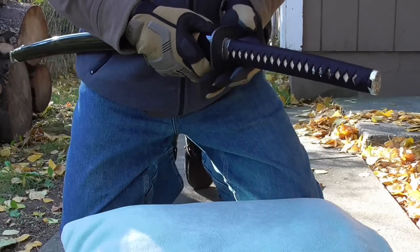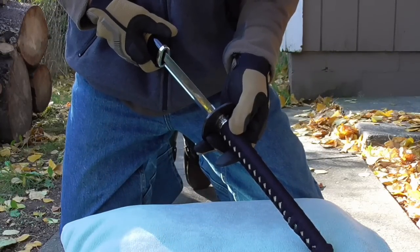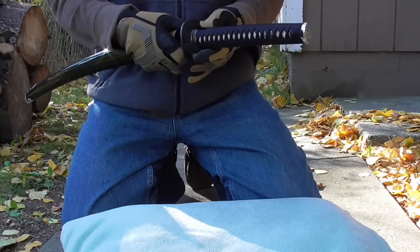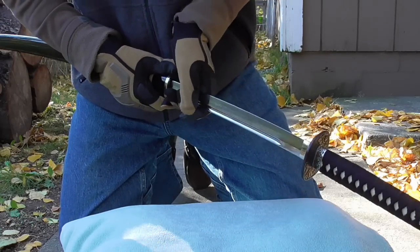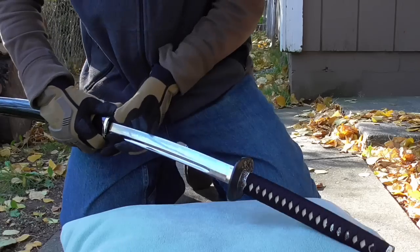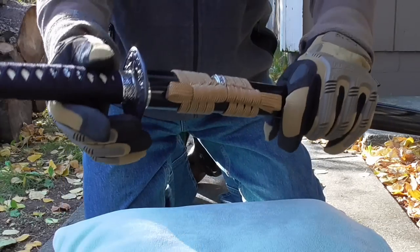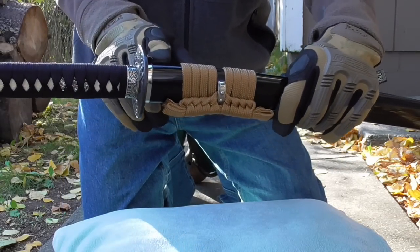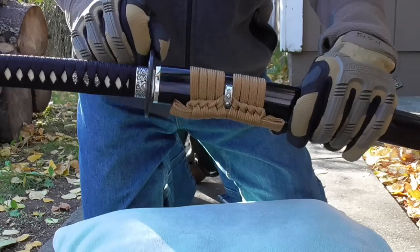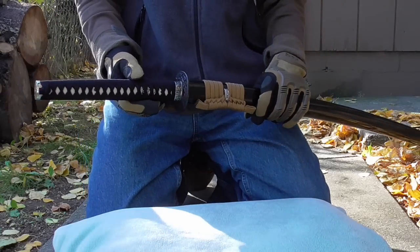as the sword falls out of the scabbard when it's tilted slightly, the operator instinctively tries to grab the sword and thereby cuts themselves. There should be about a two millimeter gap between the koiguchi and the tsuba, and this accounts for differences in climate and use over time.